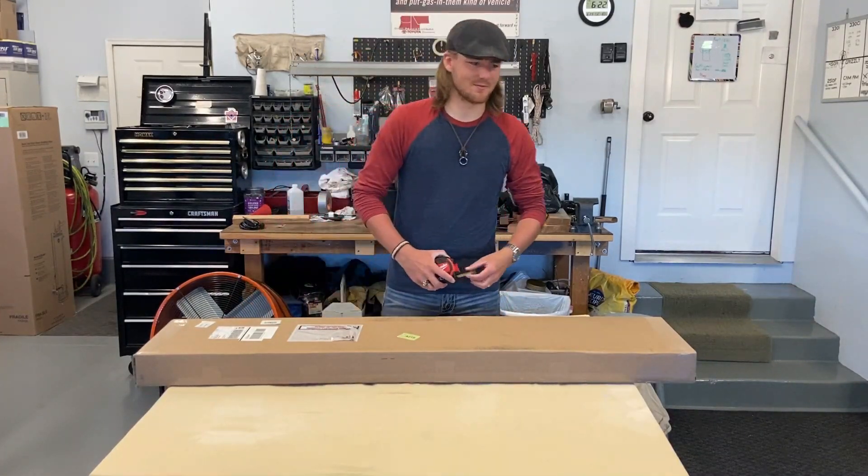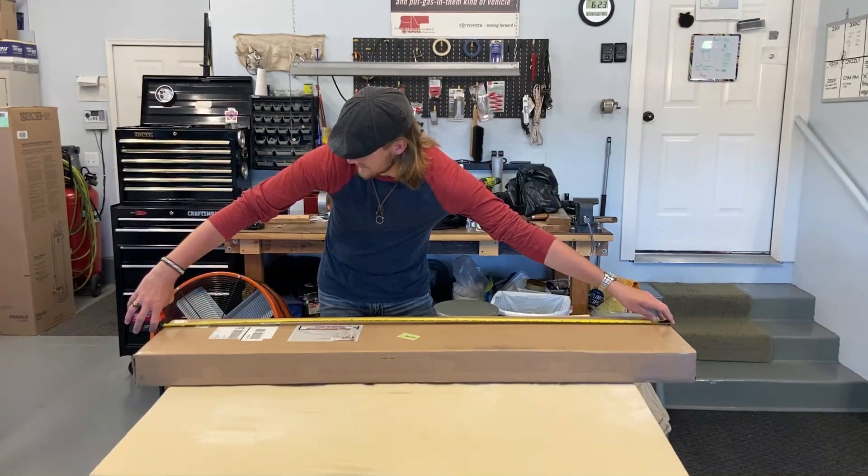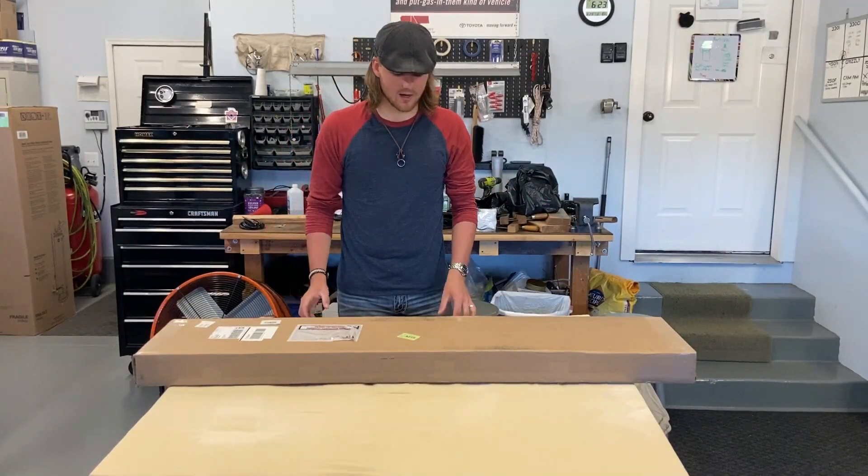This box is massive, by the way. Coming in at 57 inches in total — that's four feet and nine inches. It's just a behemoth of a box.